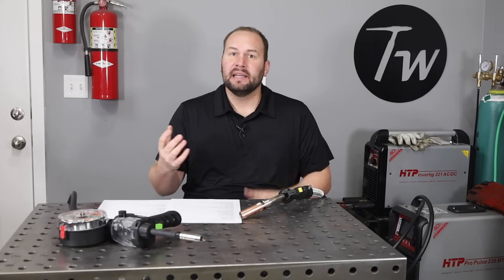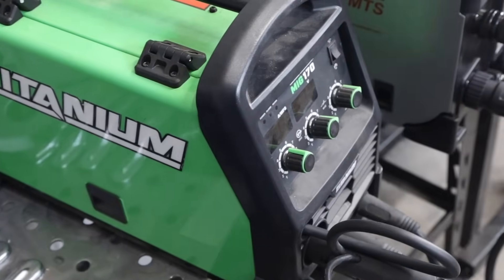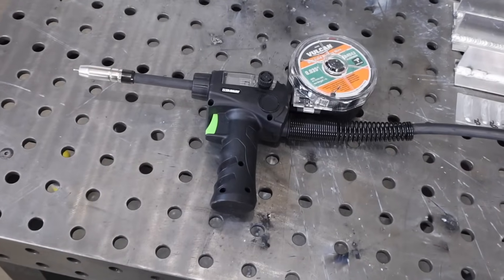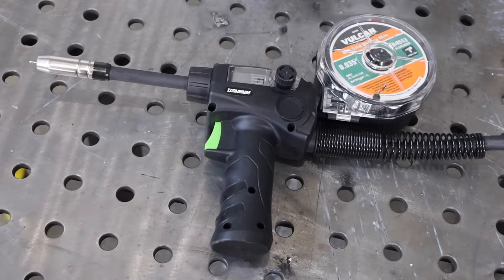I'm going to be using two different machines to demonstrate how to do this with different feature sets. The first is a budget-friendly basic machine from Harbor Freight — the Titanium MIG 170 — and I'm using it with a spool gun.